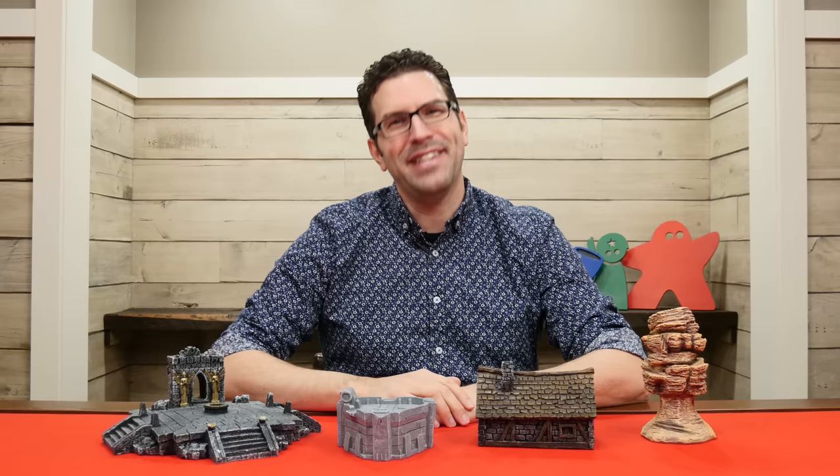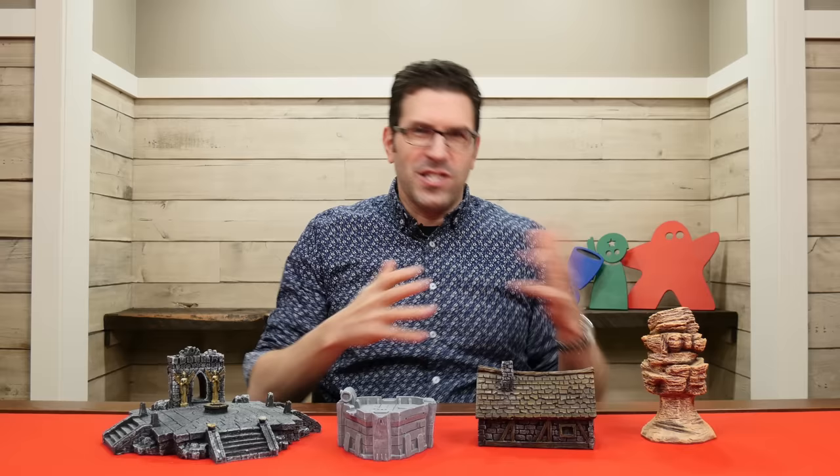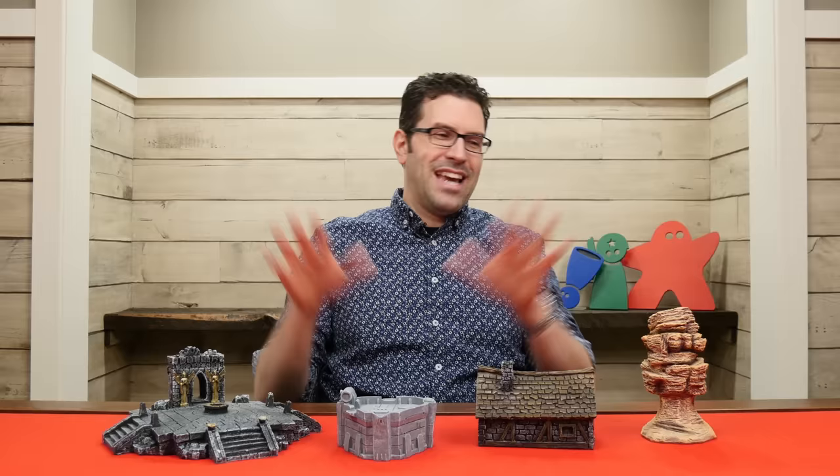Hey everyone! Welcome to Watch It Played! My name is Rodney Smith and in the past I have mentioned on the channel that I enjoy dabbling in miniatures games. In fact, at the time of this recording, we very recently covered Star Wars Legion on the channel, but outside of the videos, in my own time when I can fit it into my schedule, this is a style of game I enjoy playing.